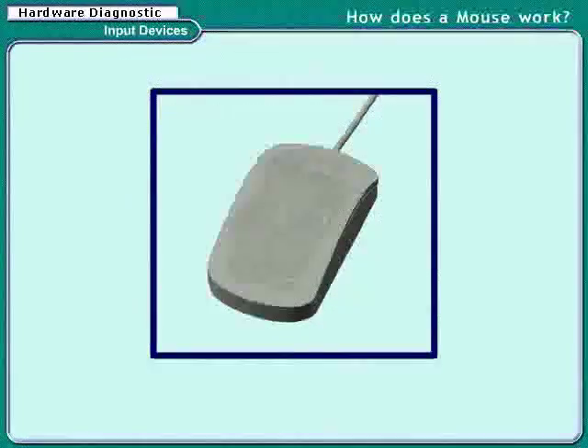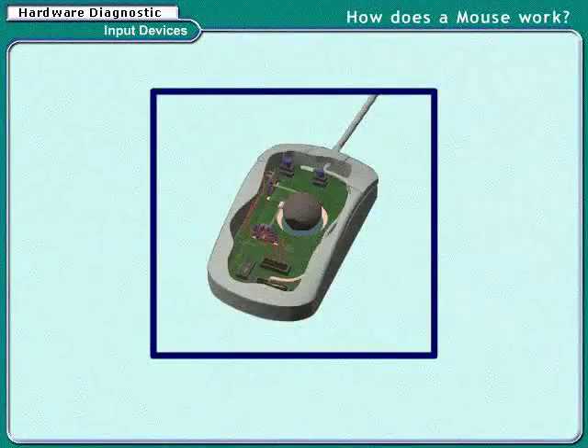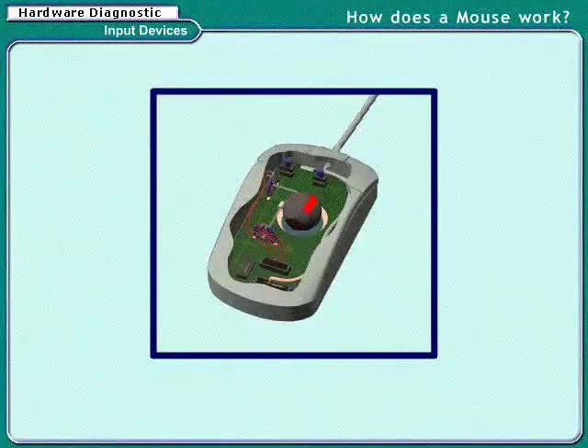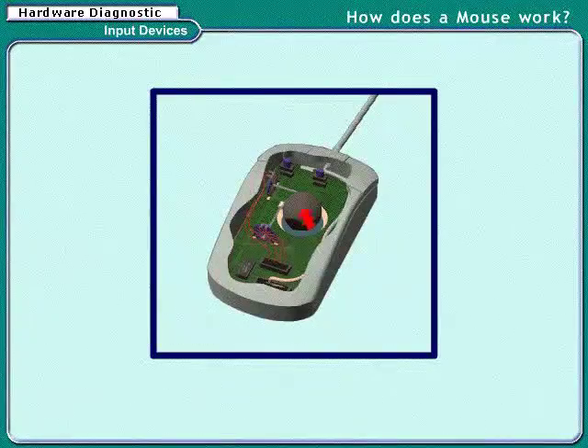Now let's learn how does a mouse work. To begin with, there is a rubber ball inside the mouse. When we move the mouse, the ball inside moves along with it.